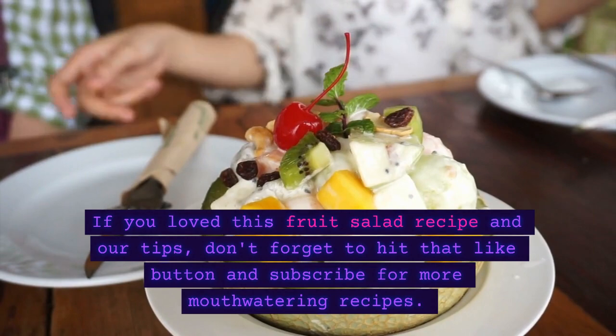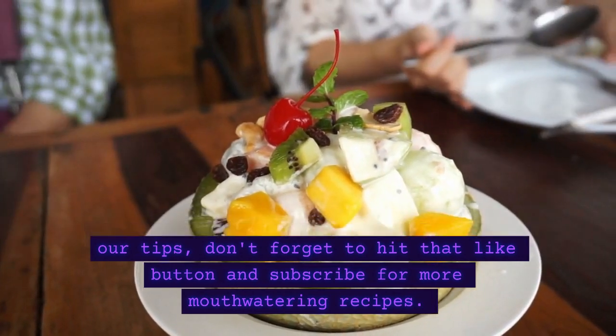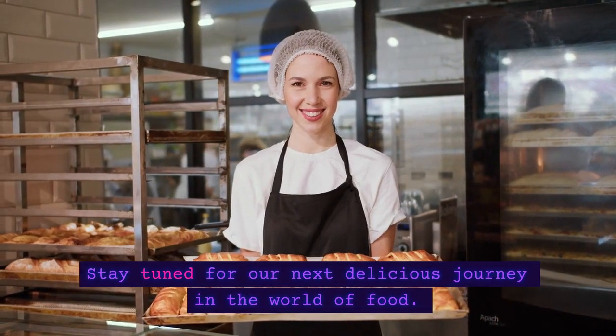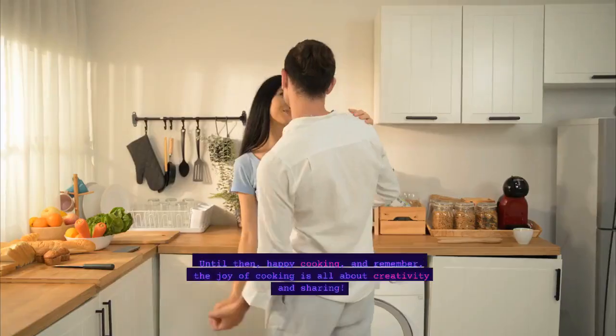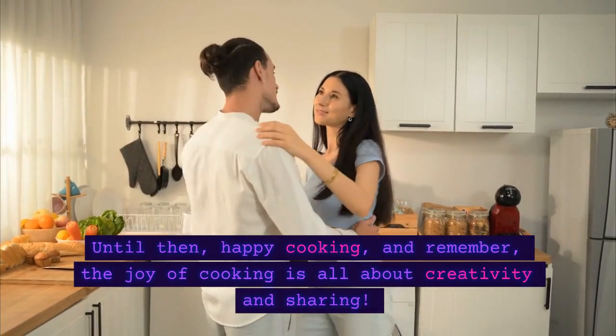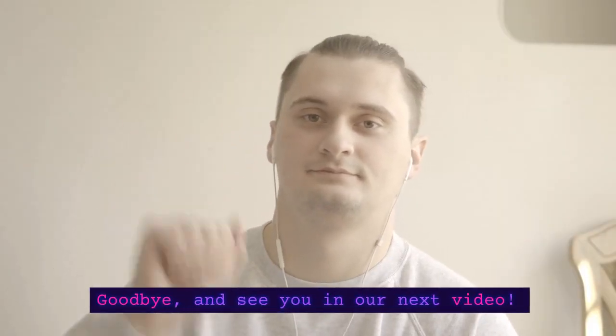If you loved this fruit salad recipe and our tips, don't forget to hit that like button and subscribe for more mouth-watering recipes. Stay tuned for our next delicious journey in the world of food. Until then, happy cooking, and remember, the joy of cooking is all about creativity and sharing. Goodbye, and see you in our next video.